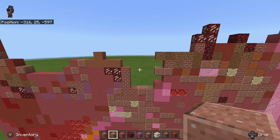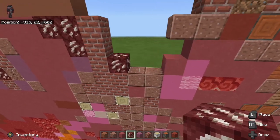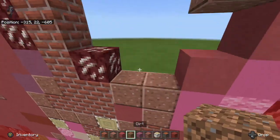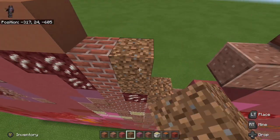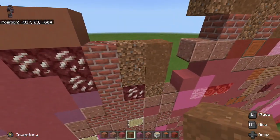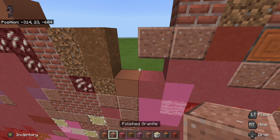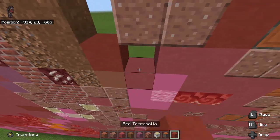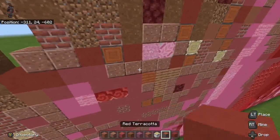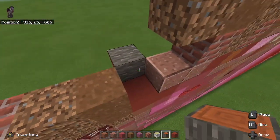We're going to continue where we left off. The first thing we're going to do is take some nether quartz and place it in between the corner of the bricks. Then we're going to take some dirt and go one to the right, one to the right, another quartz, and two on top. Next, take brown concrete powder and place two on top of the dirt. After that, take some terracotta and place it to the right of the dirt, then take red terracotta and go one, two right here in between that little gap.